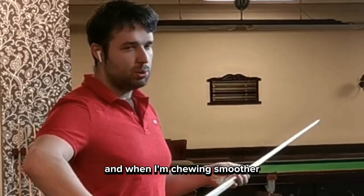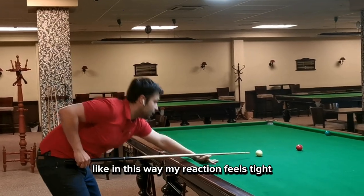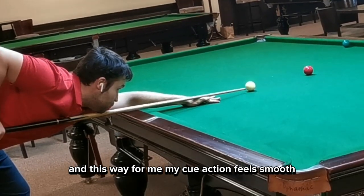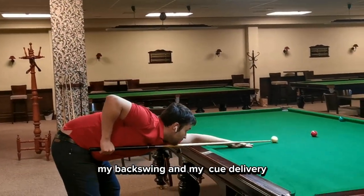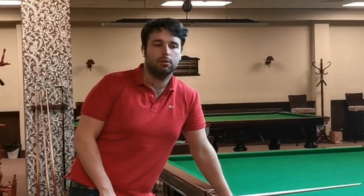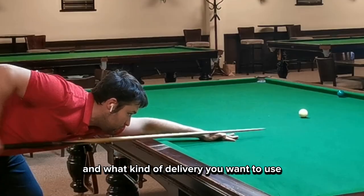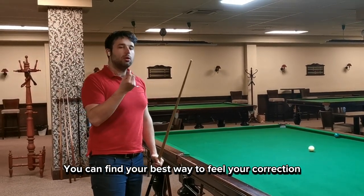When I'm cueing smoother — as I mentioned in the first exercise, imagining a perfect cue action — my cue action feels tight when rushed, and smooth when done correctly. Because of that feel, the rest of my cue action — my backswing and cue delivery — become much smoother. By deciding what kind of feathering, backswing, and delivery you want to use, you can find your best way to feel your cue action.